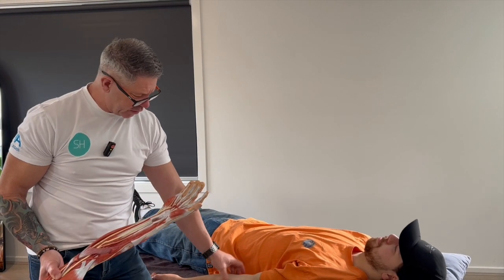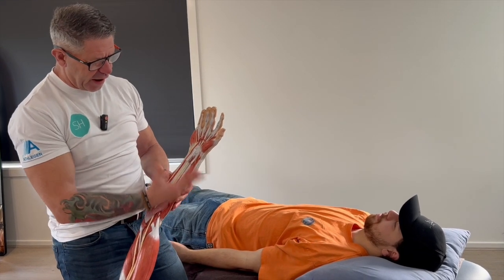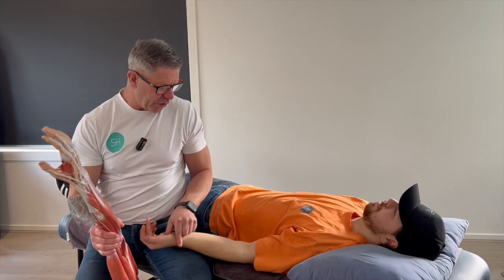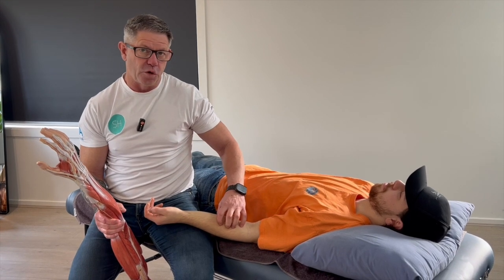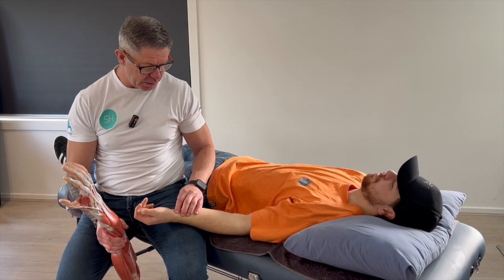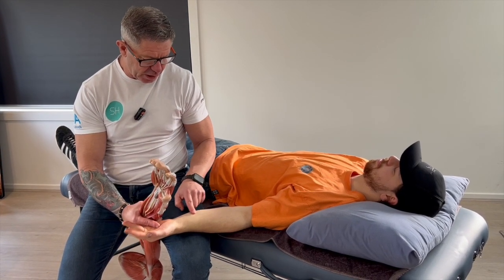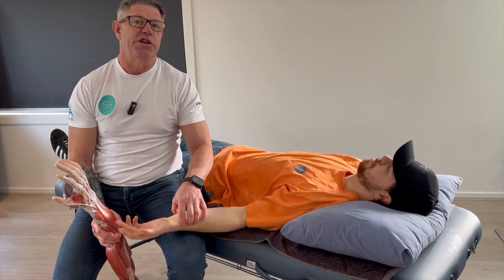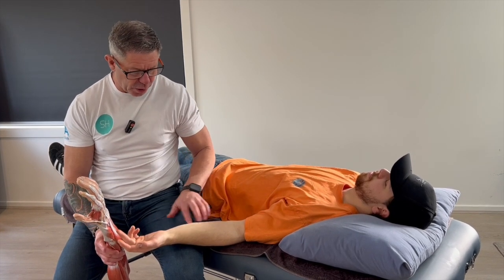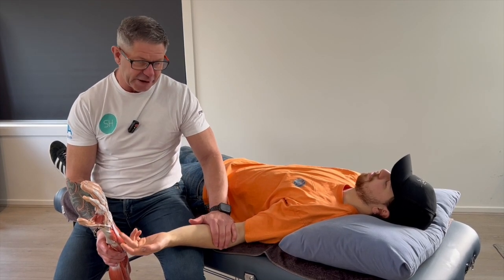Now we're going to talk about flexor digitorum profundus and superficialis. They're sort of separated in terms of where they're located, but for the bulk of the work through here — because much of the work with the flexors means the belly of the flexor muscles are all up here — I really don't care about the distinction because I treat both. The beauty is that I can treat them from here up to this area where you've got the bulk of the flexor muscles.